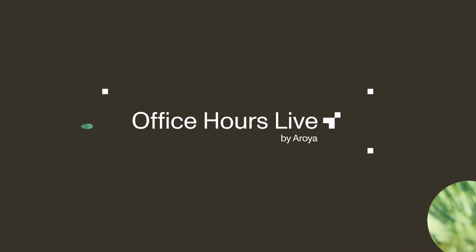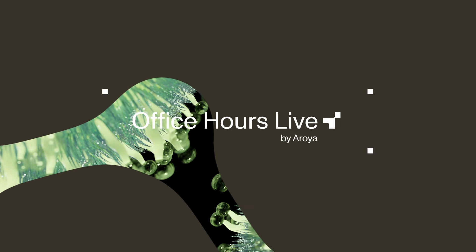Welcome to Aroya Office Hours, your source for free cannabis cultivation education. I'm your moderator Kashner, and we are on episode 114. Shout out to our live viewers on YouTube and Instagram, and to everyone tapping in on Spotify, Apple Music, or wherever you listen to your podcasts. Thank you for your support, and if you like the pod, drop us a review.